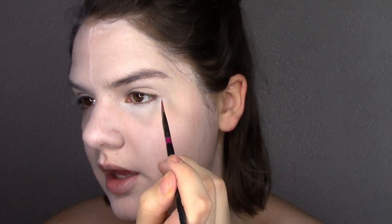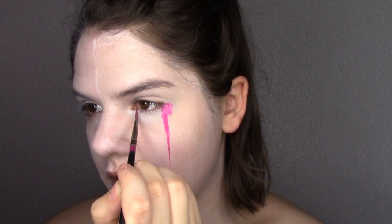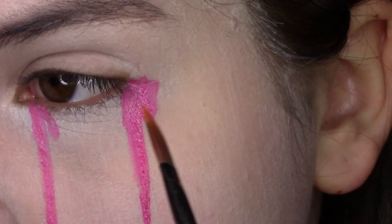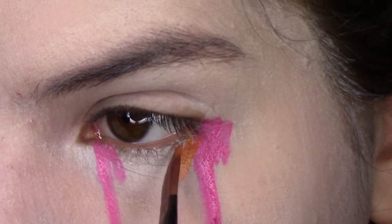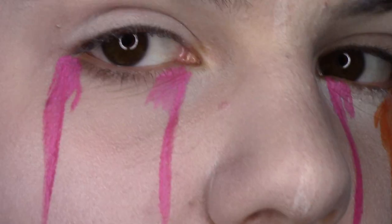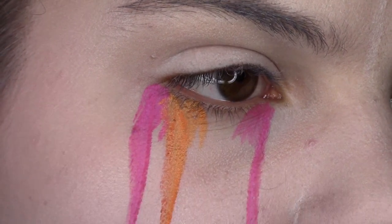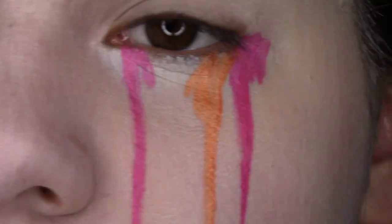I'm going to dip into the pink and start with the water-activated paint side. What I'm going to do is dot and drag, then dot and drag again. I'm going to do the exact same thing to the other side — dot and drag. To be honest, both sides applied pretty much the same. I'm going to take the orange on that brush and do the same thing. I'll zoom in so you can see — this is the water-activated paint side — dab and drag, and then the cream base side — dab and drag. So that's the comparison of the two sides.